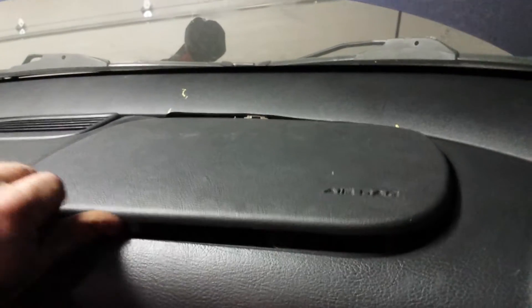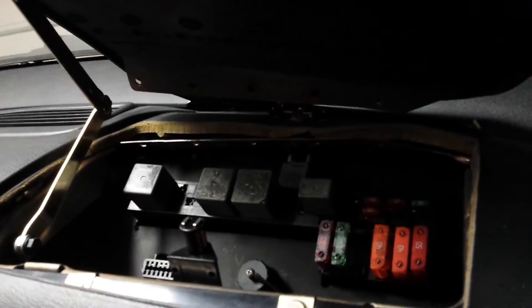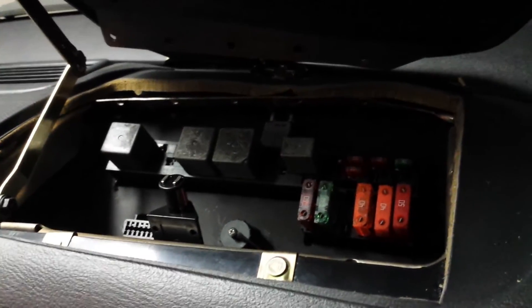The next thing I did — you might have seen it in a couple pictures and videos on Facebook — I took the factory fuse box from underneath the hood and relocated it underneath the dash to clean up the engine bay. You can see the factory fuse box in there, as well as the OBD2 port and the tuning port for the MS-3 Pro. Where the airbag used to be is now underneath the dash — a lot easier access, a lot cleaner.